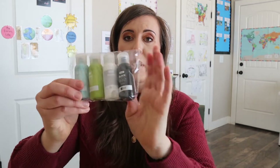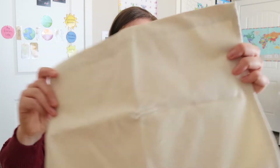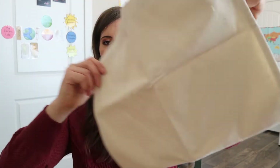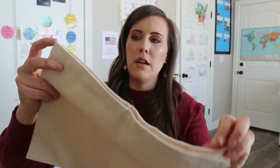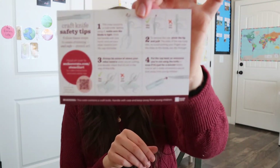First we have some paint right here. And then we have the holder that we'll probably be stenciling — it's pretty big and it's folded in half. And then we have craft knife safety tips, so there must be a knife in here. It's giving us some tips so we don't cut our fingers off, which is good.